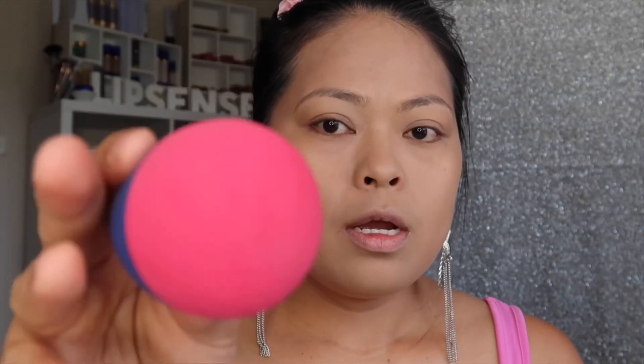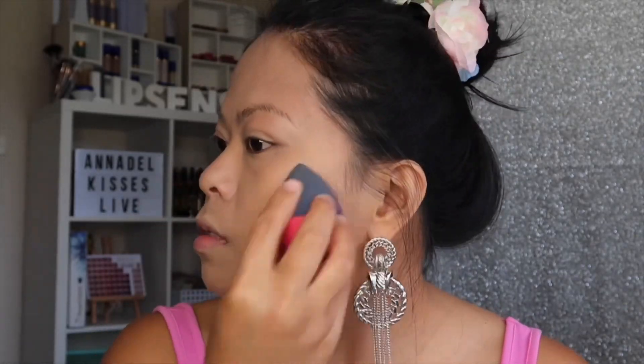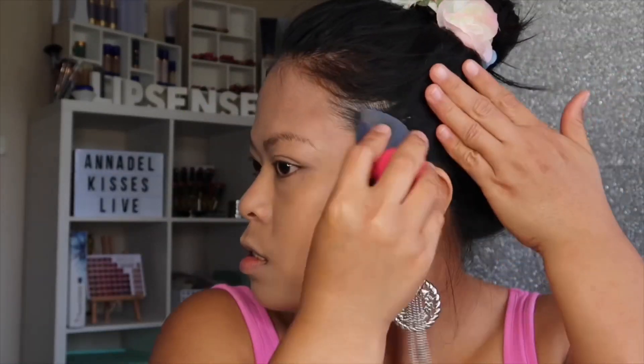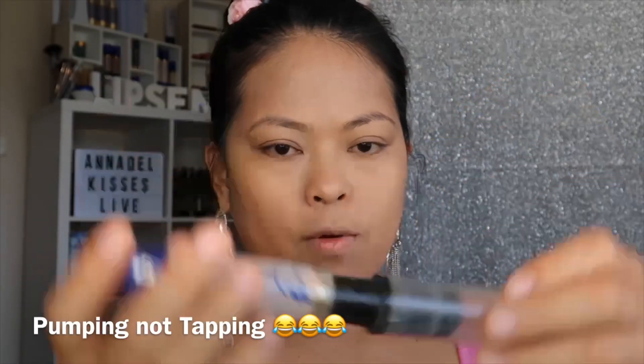From there you start using your sponge — I love my sponge. This powder, just to show you how I use it.